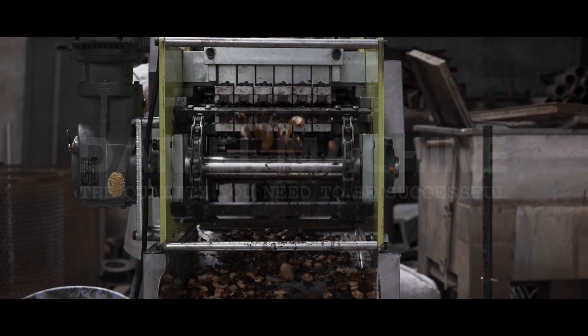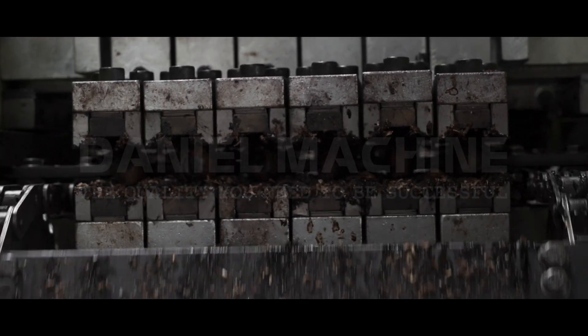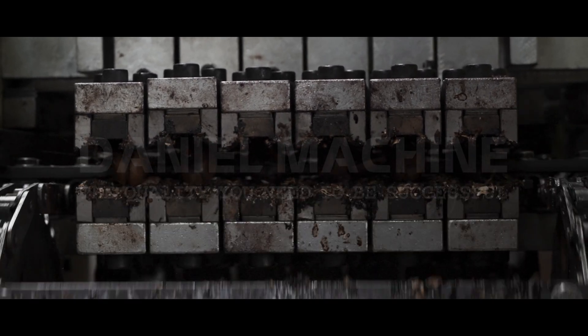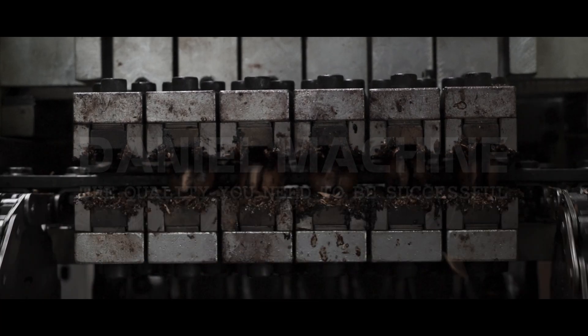Now imagine this: your production line is running smoothly, and suddenly you need to stop everything to clean or inspect the machine. With our cashew shelling machine, the downtime is significantly reduced. Easy disassembly means quicker access for maintenance, allowing you to get back to production in no time.